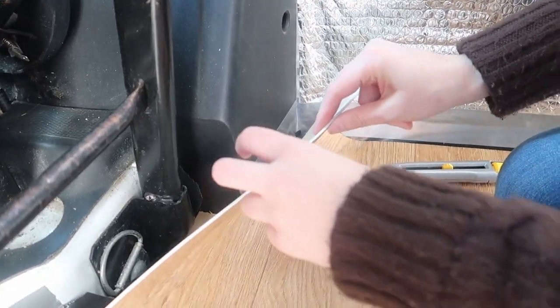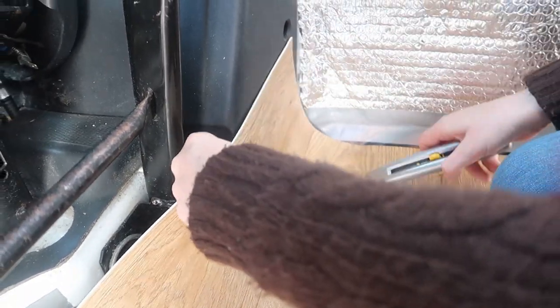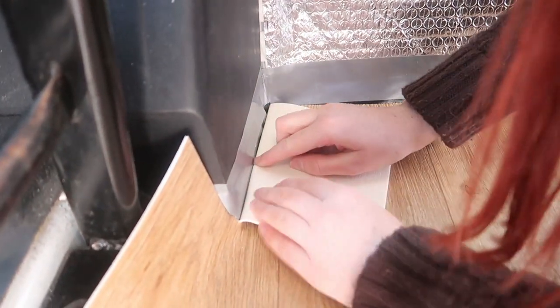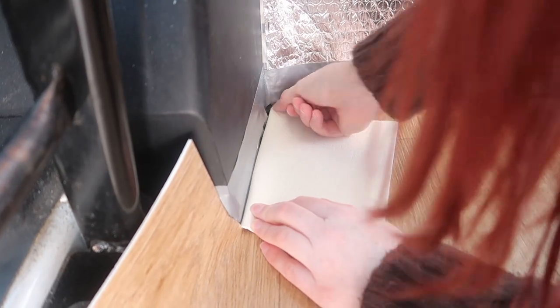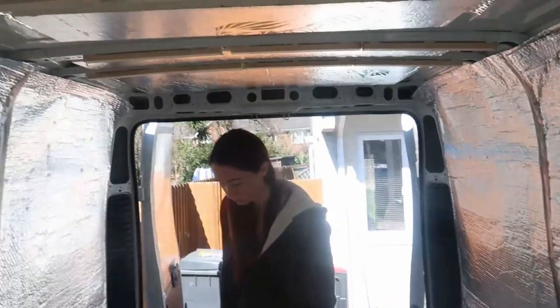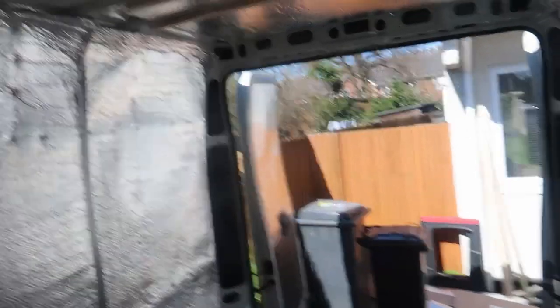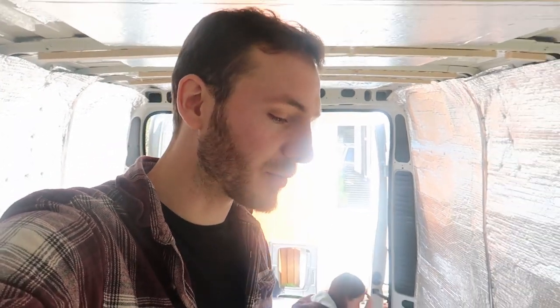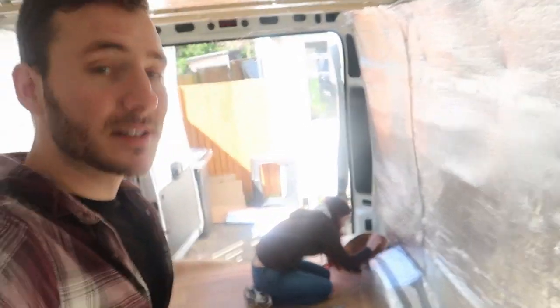Oh wow, that's actually really easy to cut. I'm going to try to make a fold in it so I can cut along that line — I'm not sure if it'll work. We've already started going around a lot of the edges. It won't be the neatest job but it doesn't really matter because it's all going to be hidden behind the kitchen units. The trick is to use the Stanley knife without cutting the bubble foil underneath.